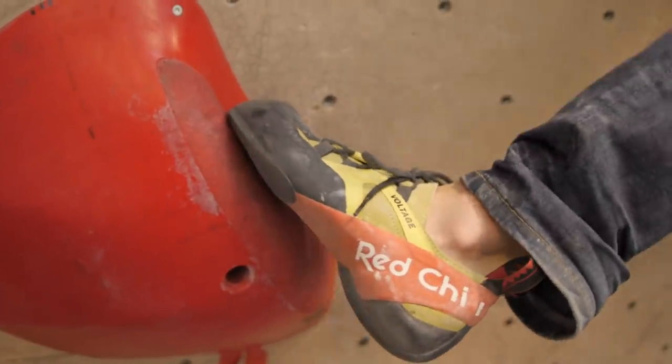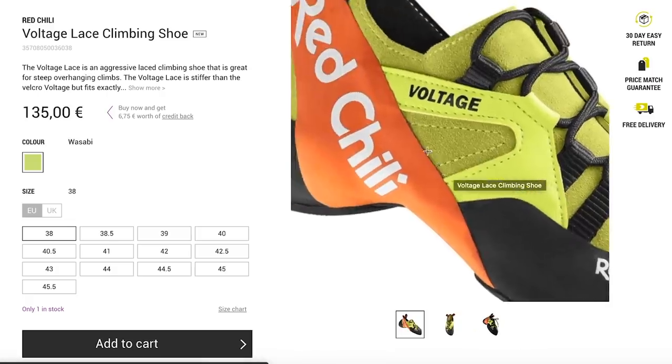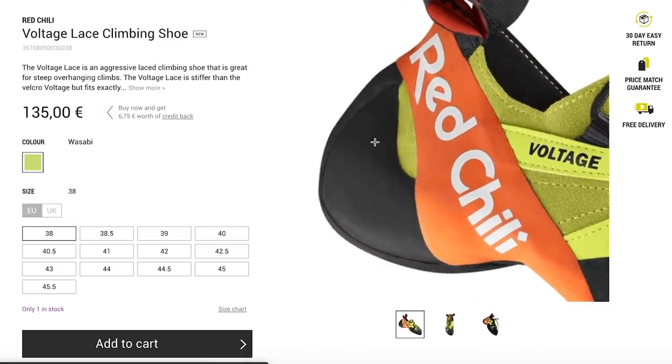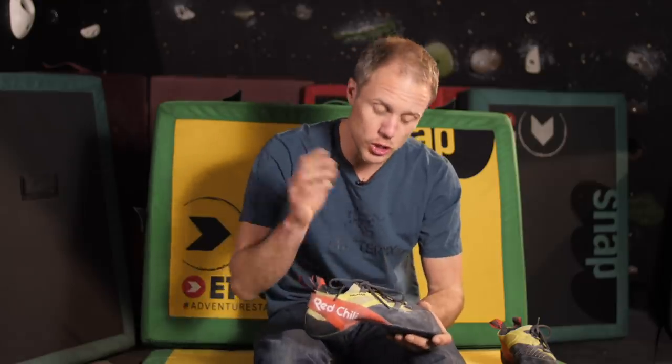This is by no stretch of the imagination a beginner's shoe. It's got a premium price — around 135 euros on the Epic TV shop at the time of filming — and because of that aggressiveness it's just not aimed at beginners. It's aimed at a climber who really knows the kind of shoe they want. Whether it's bouldering, sport climbing, or whatever, you need to know a little bit about climbing to look at a shoe of this quality and calibre.